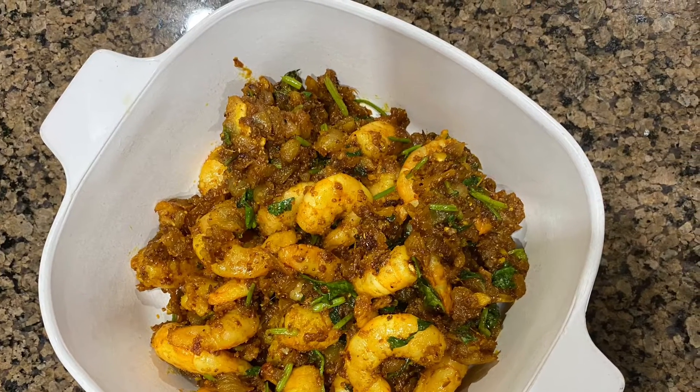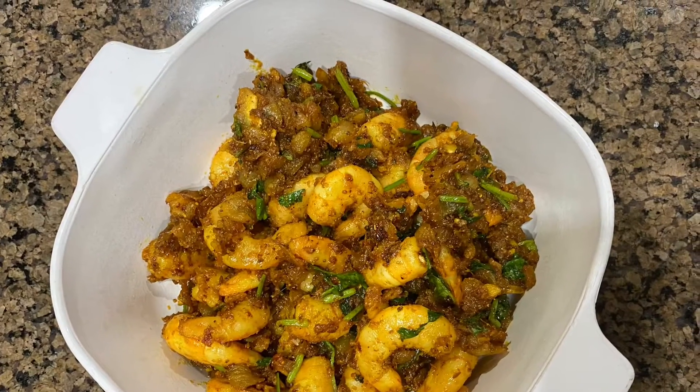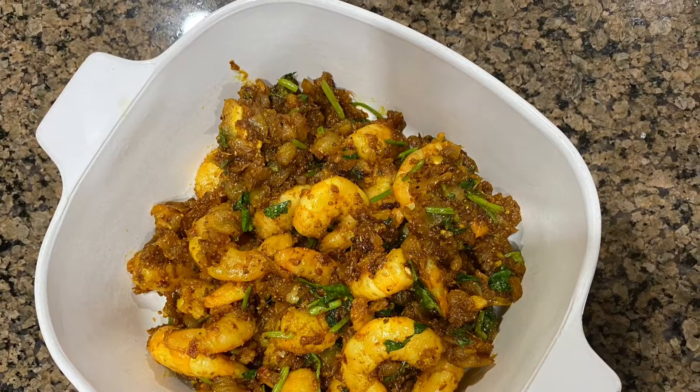Hello, I am going to show you a shrimp fry. I am going to fry it for a snack.